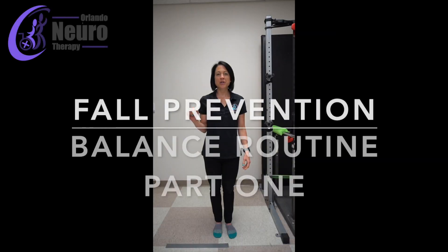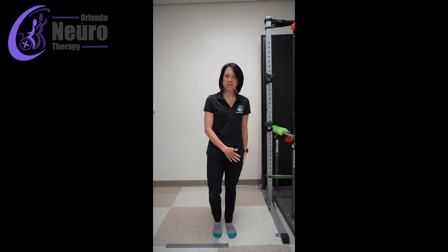Today's home exercise tutorial we are going to go over a progression of activities that anyone can do to improve their balance. The first thing that's really important is learning how to shift your weight from side to side. To get a good weight shift you really have to feel confident on each leg.